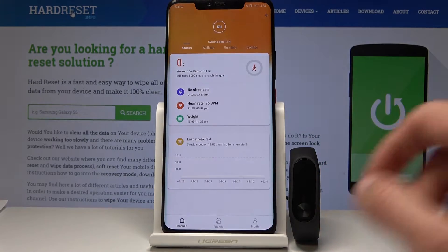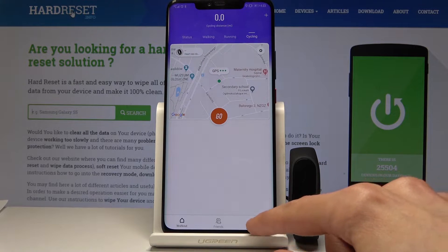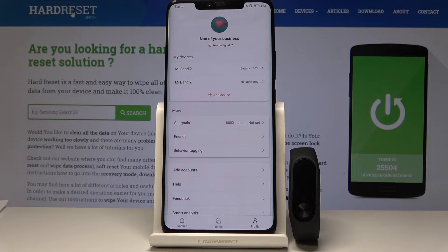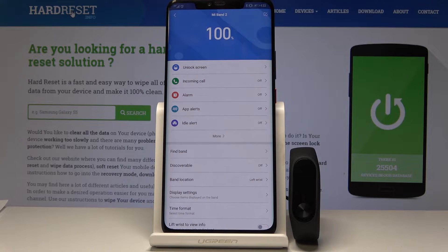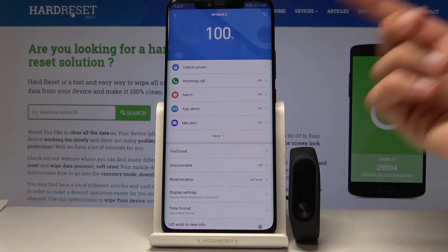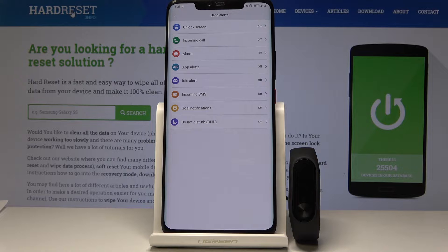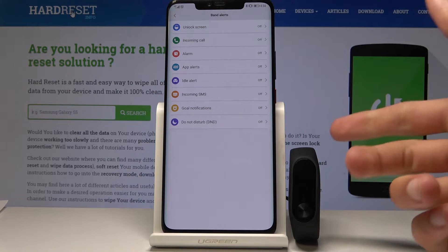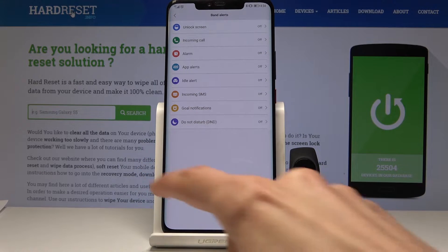Apart from this nice touch-up where you have quick access to these functions, you can also go into the profile and select your band right here. Here you can enable notifications for incoming calls, alarm apps, idle alerts, and you can tap on more to see basically the entire list of things you can be notified about on the band, and switch off whichever ones you like.